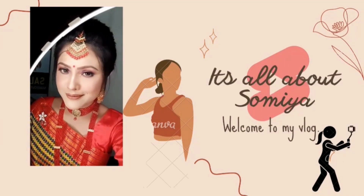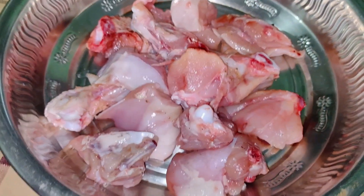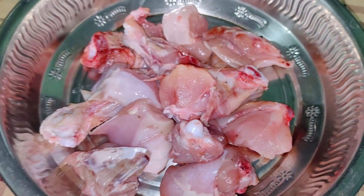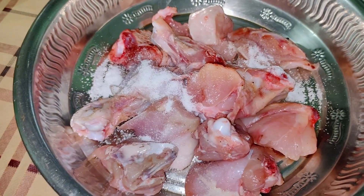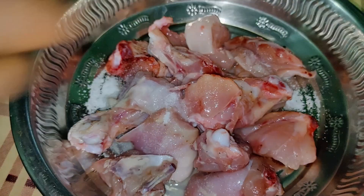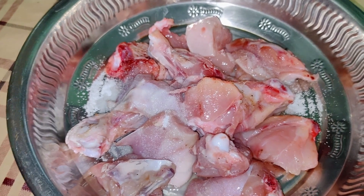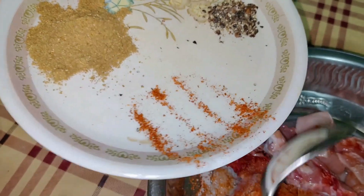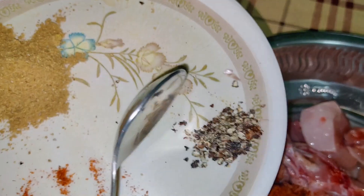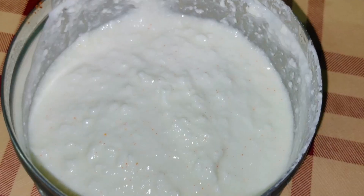This is a half kilo chicken which my mom has prepared for tandoori. We will add water, one tablespoon of lemon juice, red chili powder, and black pepper powder. Then we add Kashmiri lal mirch for good color.